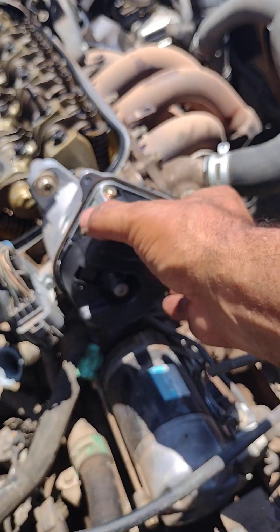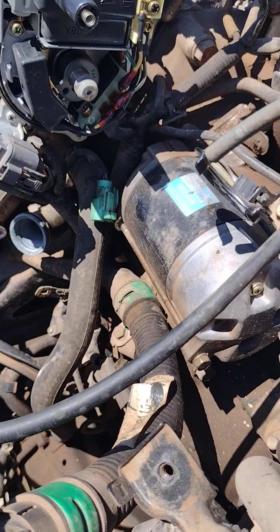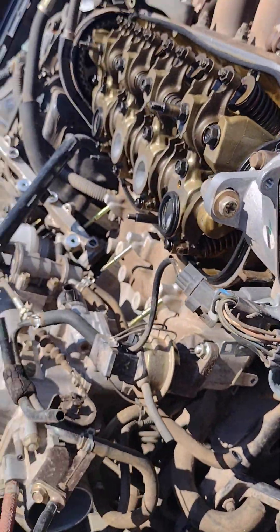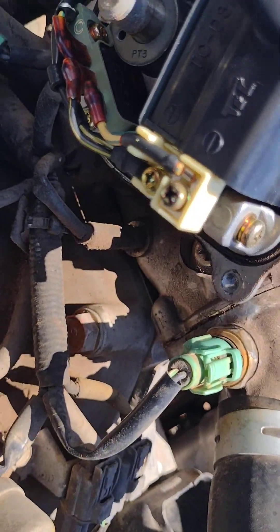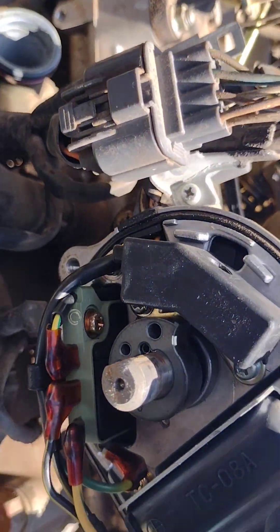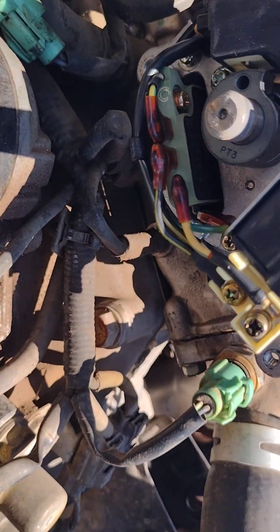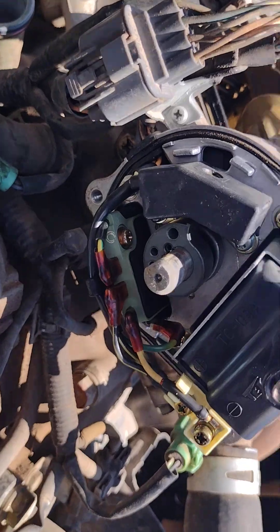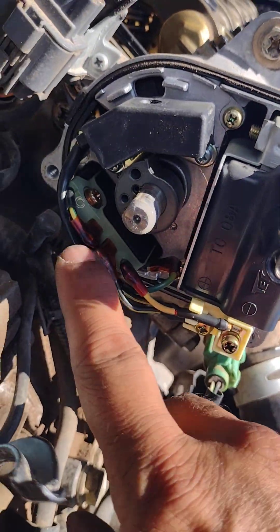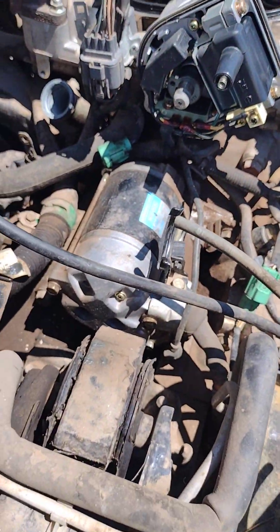That looks like a genuine Hitachi igniter on there, so I'm probably going to grab this distributor. It's a nice OEM distributor. When you buy an aftermarket one, you get cheap parts and a cheap igniter. That's it — talk to you guys later.